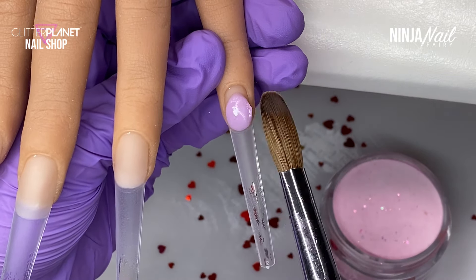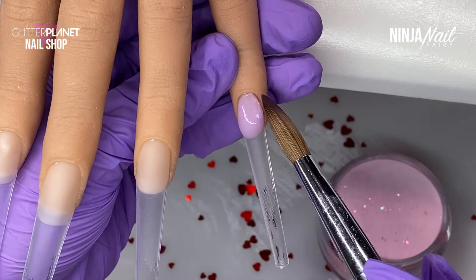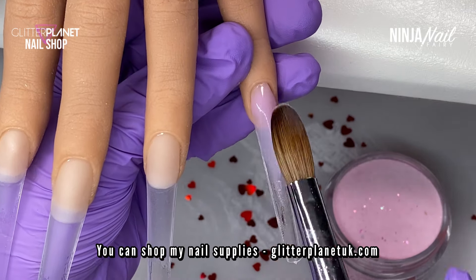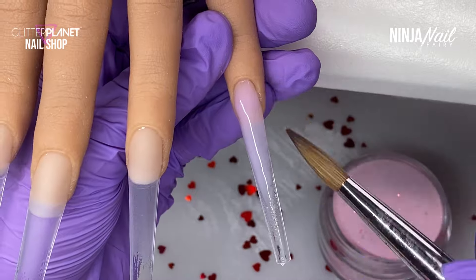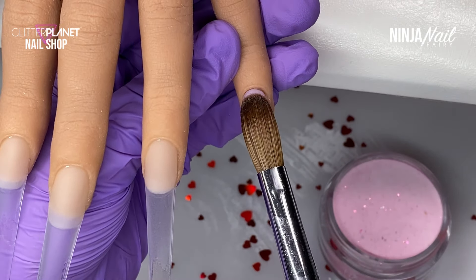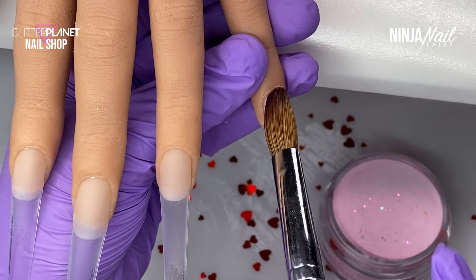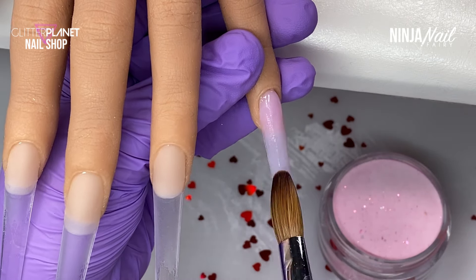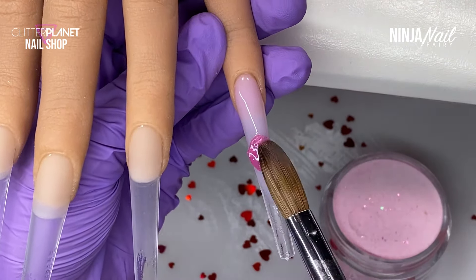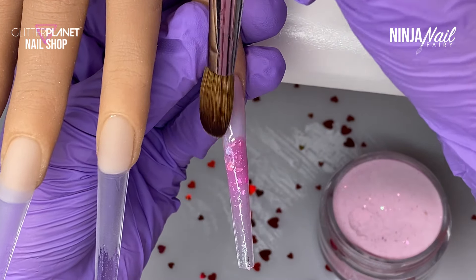It feels like it's been forever since I've sat and filmed a full nail tutorial. Lotty and all of my kids were sick over Christmas and it was just hectic, so trying to get time to film was just an absolute no. I put it to the back and was like, that is not gonna happen - I need to take care of the kids, they come first no matter what. Then the first week back in January it was go go go, back at work, getting everything sorted and organized.